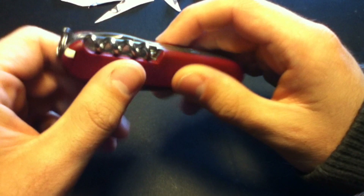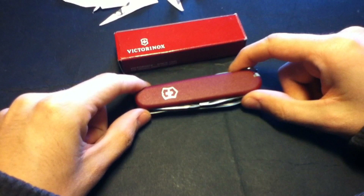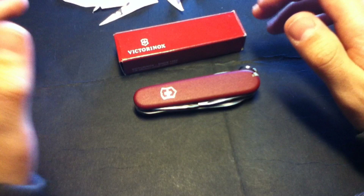Of course you have the tweezers and the toothpick. So here you have it — the Victorinox Camper. I hope you guys enjoyed this and I definitely recommend this one. I'll definitely be buying more, and I've actually been thinking about starting to collect Victorinoxes. Thank you so much and have a nice day.